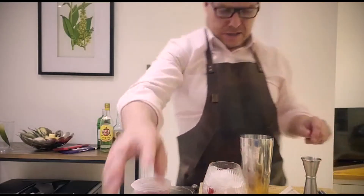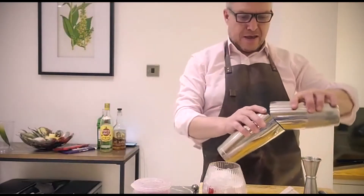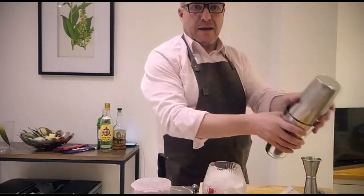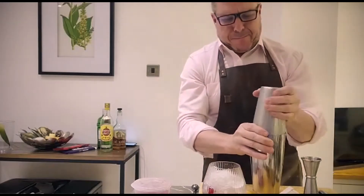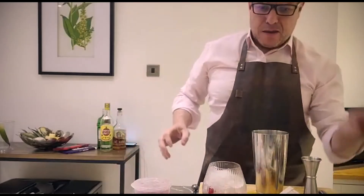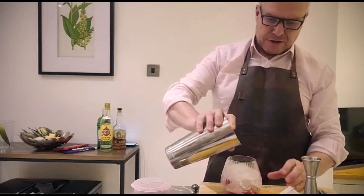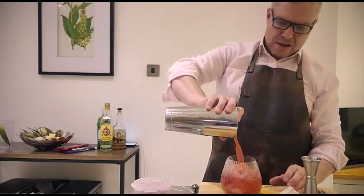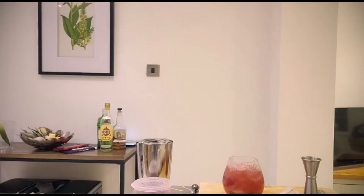There you go. Take the shaker tin, get the right shaker tin. When you finish doing that, use a Hawthorne strainer and strain it into your glass over your crushed ice. Leave about an inch maybe at the top, and then you add a top of fresh soda.